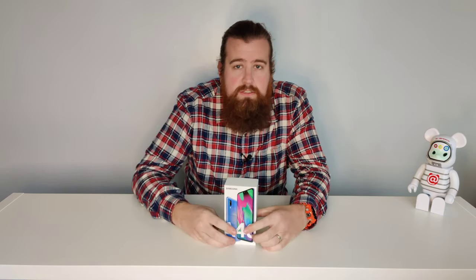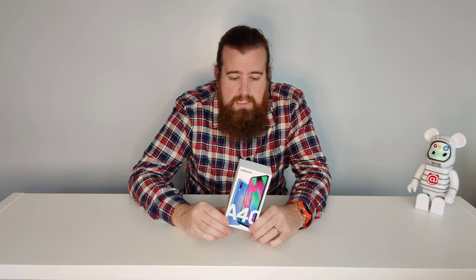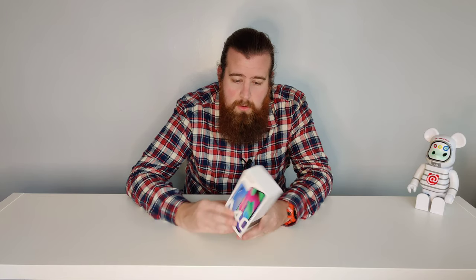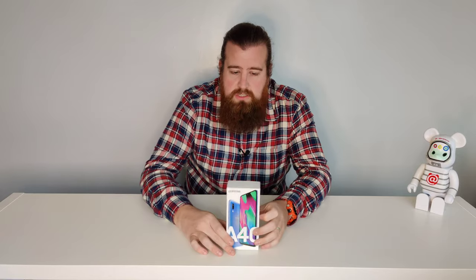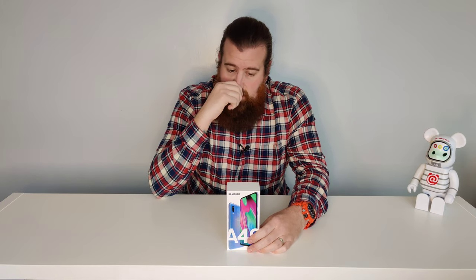Welcome back to my budget Android smartphone review channel. This time we have the Samsung Galaxy A40 — got the 64 gigabyte version. Depending on color, this can be had for £180 to £190. There are a few different colors: blue, orange, and black. I went with the blue version.